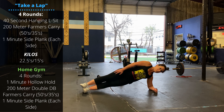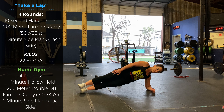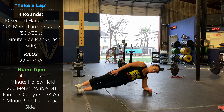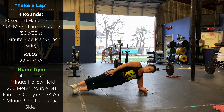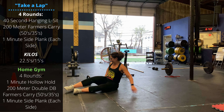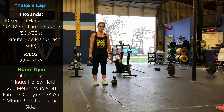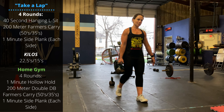For the home gym variation, nothing really changes — we're going four rounds of a one-minute hollow hold, 200-meter double dumbbell farmers carry. If you only have a single dumbbell, you can increase the distance or just switch hands as needed, and then a one-minute side plank per side. Thanks so much for watching guys, hope you're doing well — see you later.